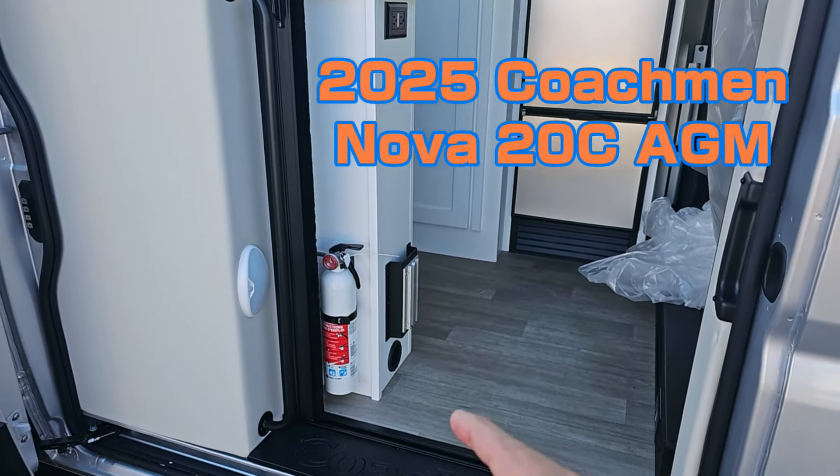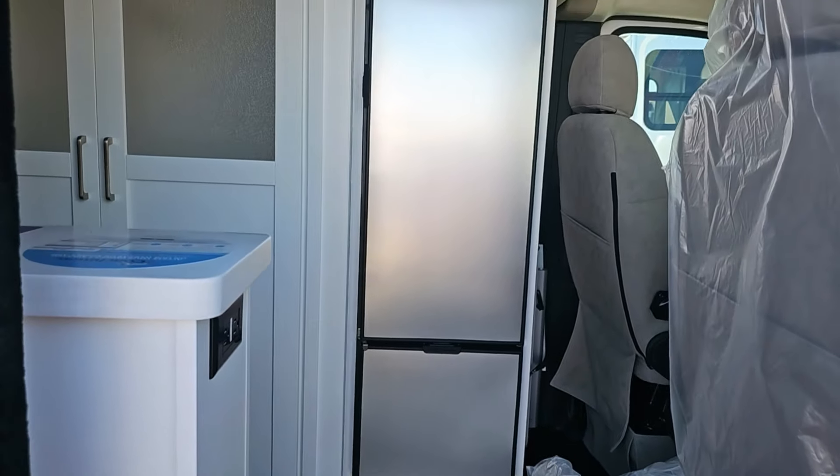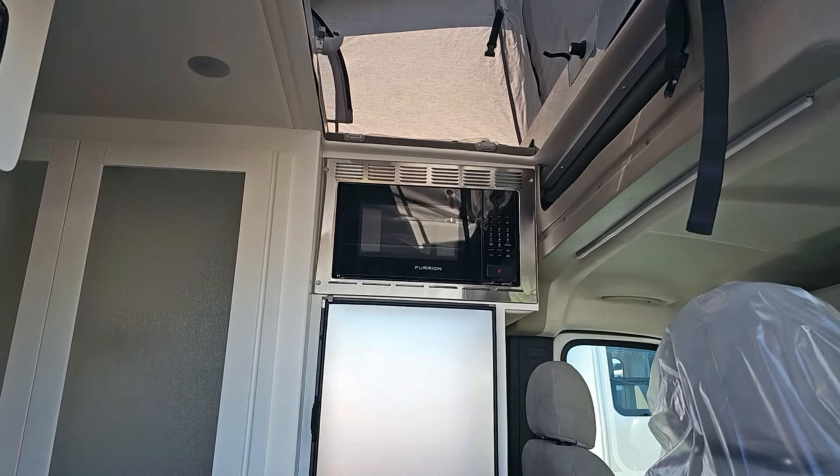It's got a lagoon mount right there. You can put a lagoon table there. There's your Nova core refrigerator, Furion microwave, and as you go higher...